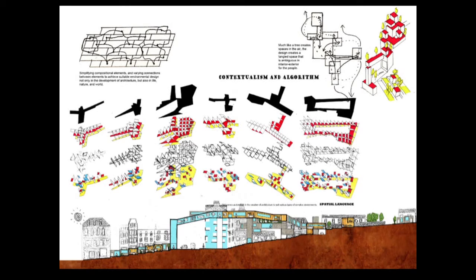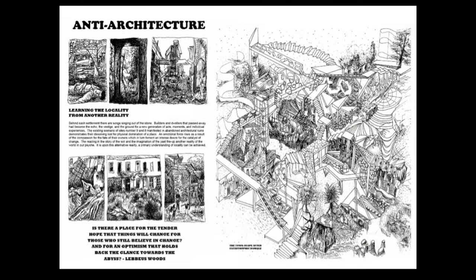This is a set of spatial language I created. First I define the boundary of the site, put a grid on it, and pick boxes out of it — a straightforward way of creating space. It generates contextual spaces that can be constantly combined together. It's pretty much like a tree spreading branches in the air.